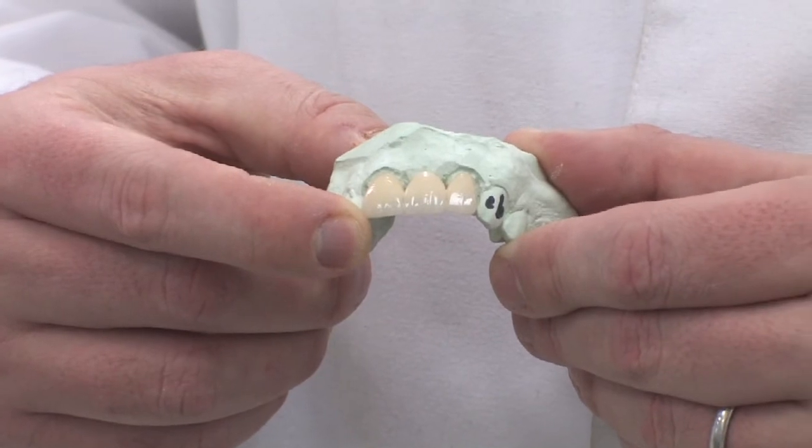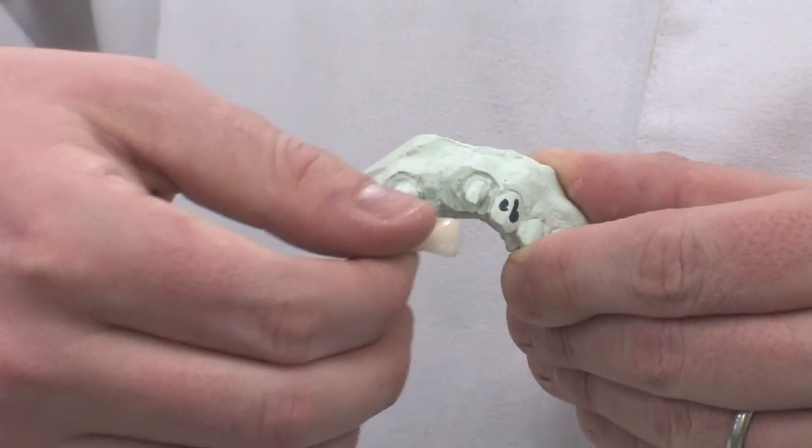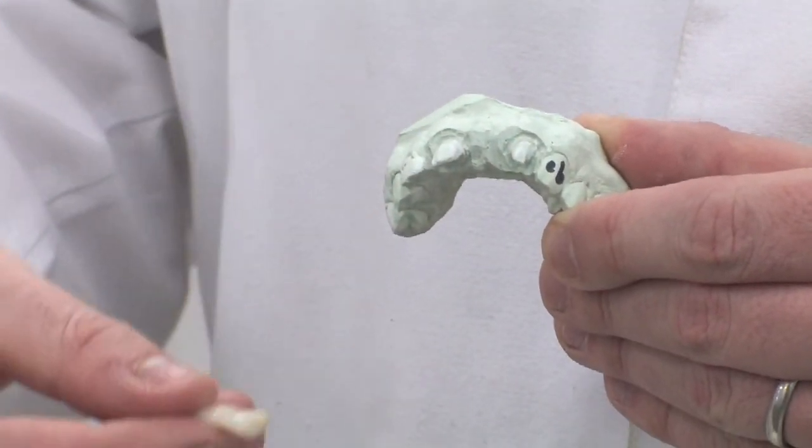We look at missing teeth and restoring them several different ways. One way is obviously using something removable such as a partial denture. We can also do what's called a bridge, where we do crowns on the teeth that are around the adjacent space. The implant is one where you actually restore the space independently of all the other teeth.